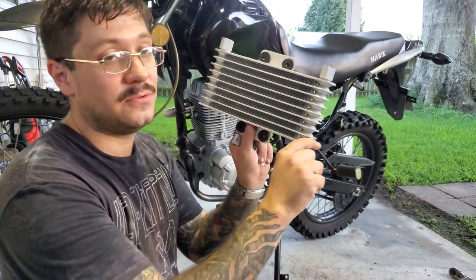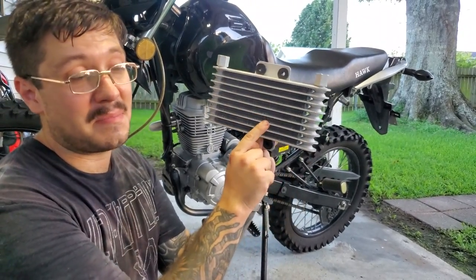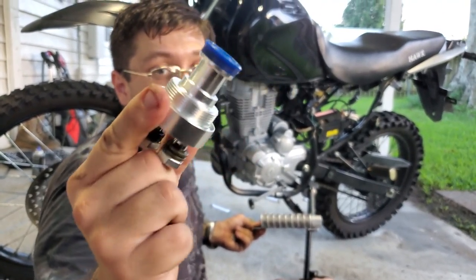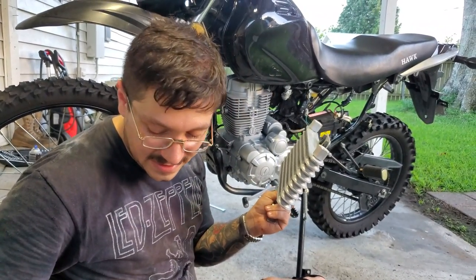I'm going to be showing you how to install this oil cooler that you purchased off Amazon. First step is mounting it. I have a whole bunch of cooling lines and this fitting goes into your oil screen bolt — it's taking the place of that oil screen bolt.